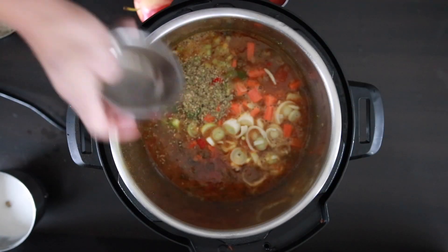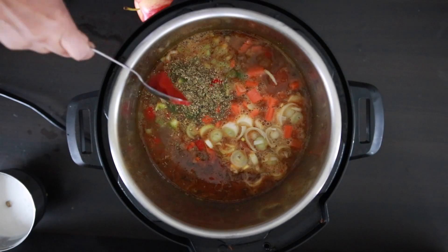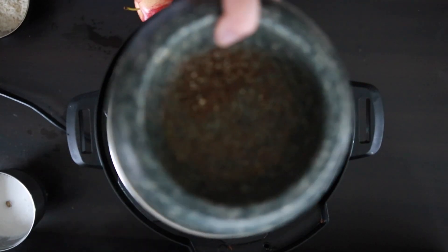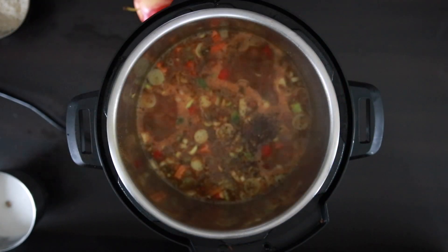I'm also going to add one tablespoon of oregano. For a little body, I'm going to add in two teaspoons of tomato puree and mix this in. It can't be pepper water without a healthy amount of fresh cracked pepper — I've got one tablespoon here and I'm going to add it in.